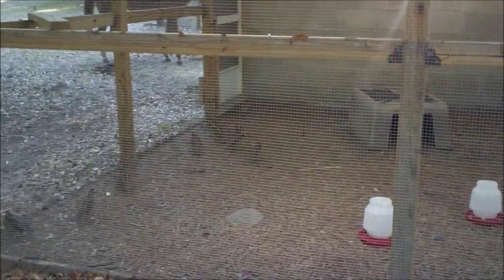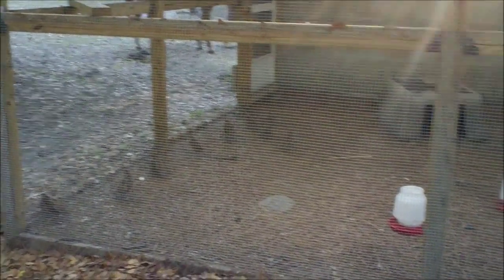Here we are at the push-pull-squeeze compound. We've got the quail coop here, as you can see. Hop in there and take a look — these are bobwhite quail.